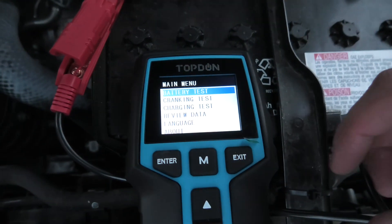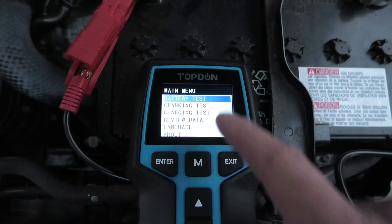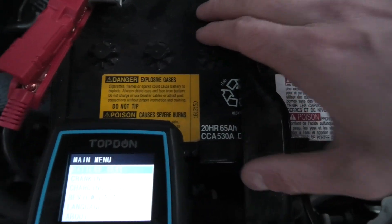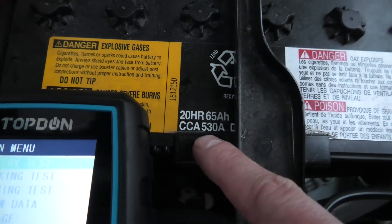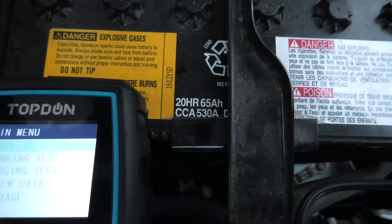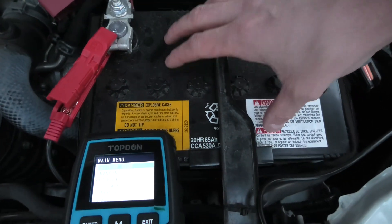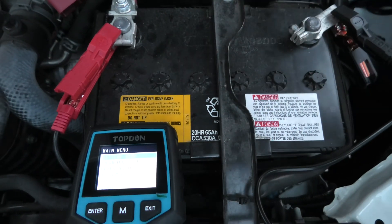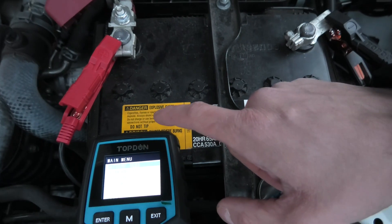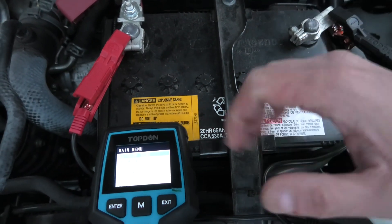As I said before, we have three different options: the battery test, cranking test, and charging test. I'll start with the battery test. First, we need to know the type of our battery and the CCA. As you can see here, the CCA is 530 amps and the type of this battery is a flooded battery. For your vehicle, you will have to find this information, as it's important for the device to give you correct results.